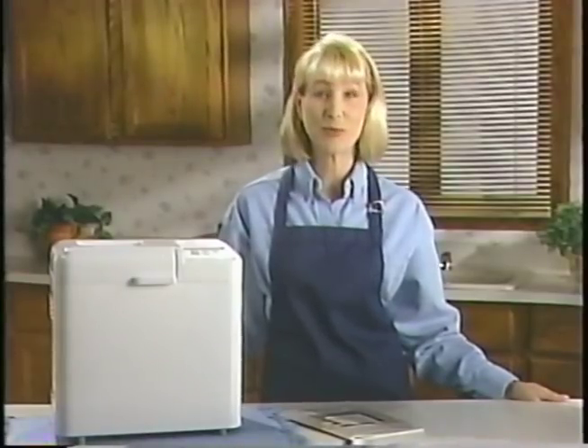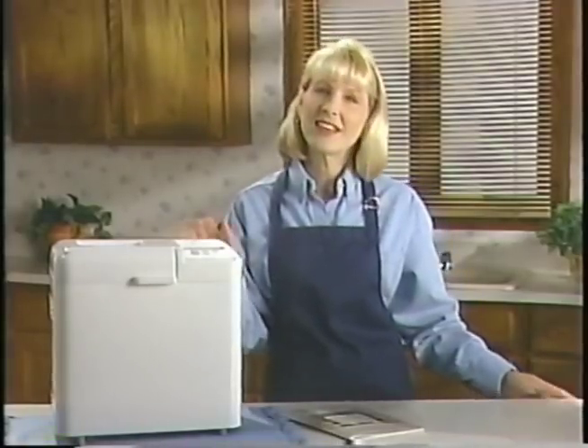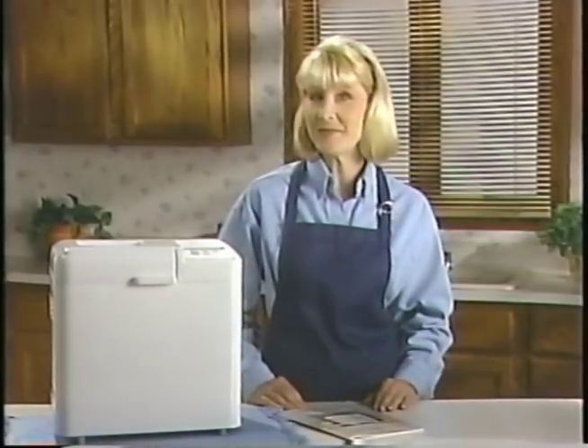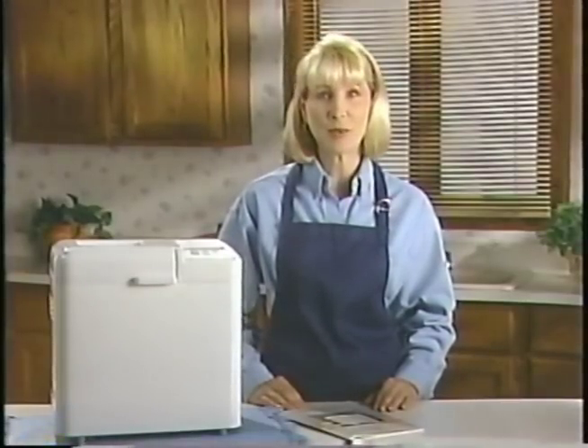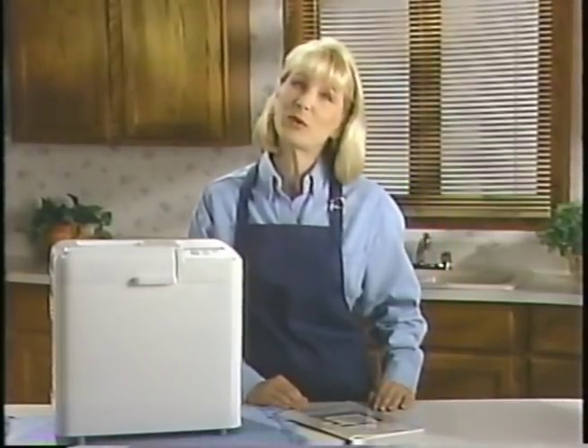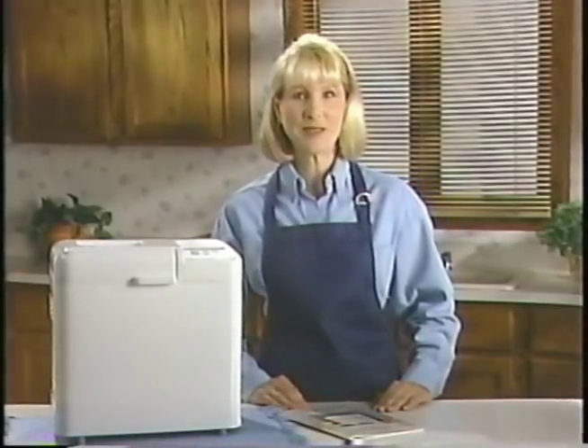Welcome to the wonderful world of bread making with your new West Bend Bread and Dough Maker. To ensure success every time, I'd like to familiarize you with the bread maker and with the bread making process. But before we begin, let's review a few basic tips and guidelines when using your new bread maker.